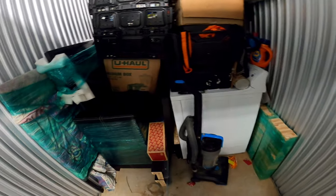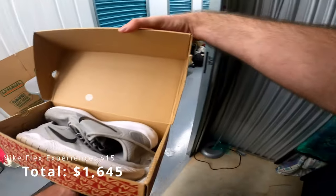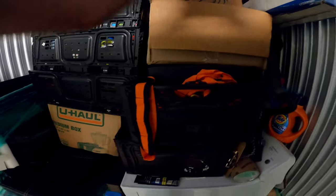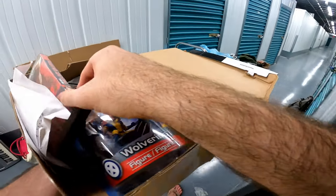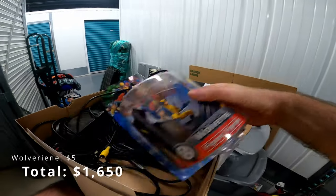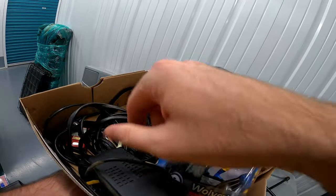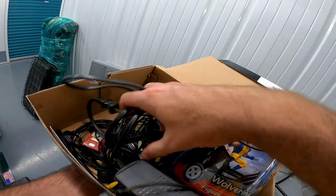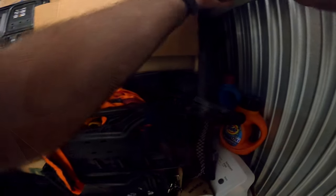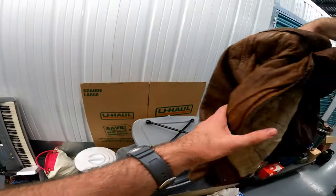Legos, Vans — not Vans, but those might be good. Yep. Little green figure and some more cords. There's an Xbox battery pack. Oh, there's a guitar — yeah, nothing crazy.